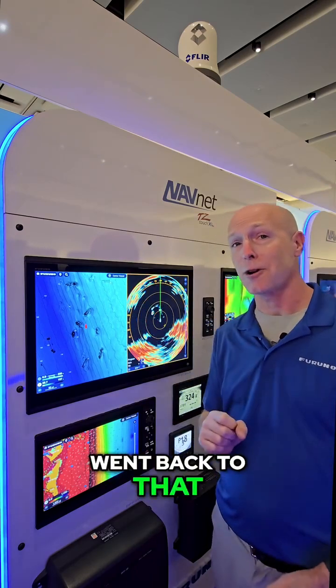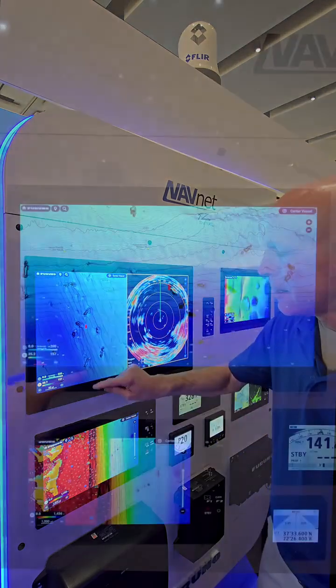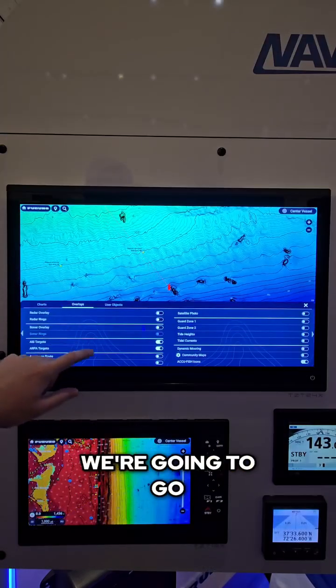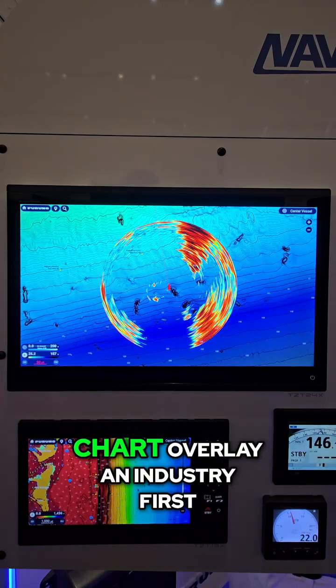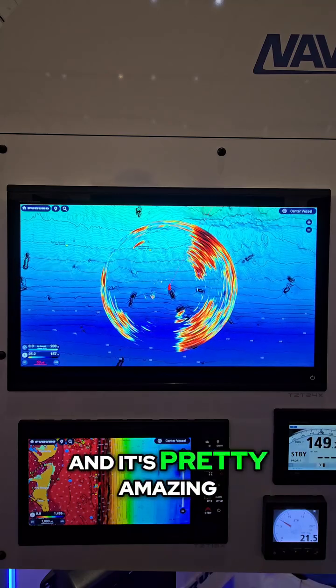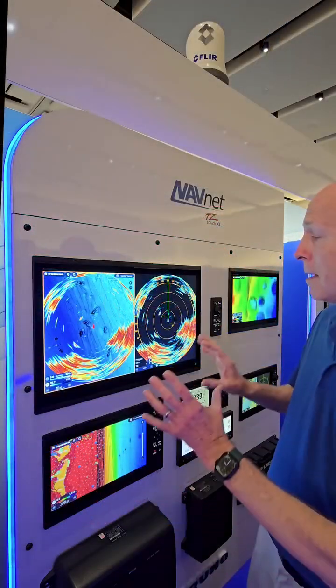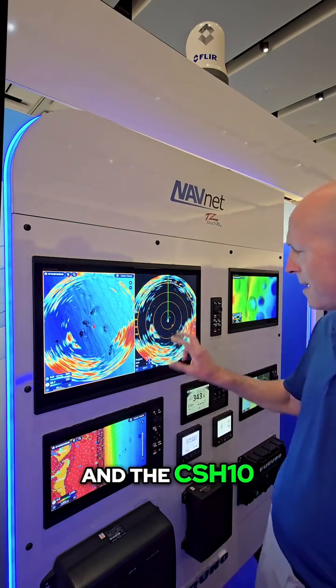The reason I went back to that chart plotter is because we have possibly one of the most amazing features you've ever seen. Let's swipe up from the bottom and go to overlays. We now have Sonar Chart Overlay — an industry first. I don't believe it's ever been done before, and it's pretty amazing on the TZ Touch XL. There are a lot of new features controlling the interface between the TZ Touch XL and the CSH-10.